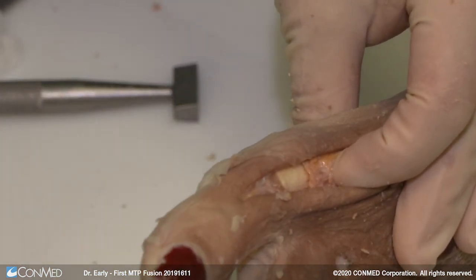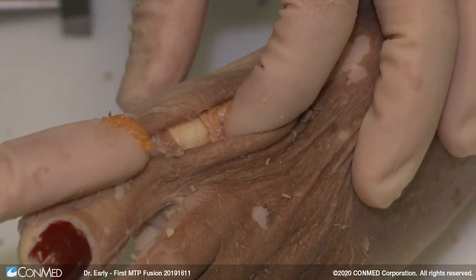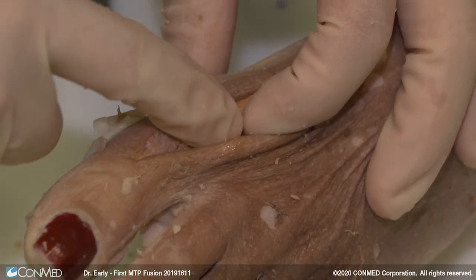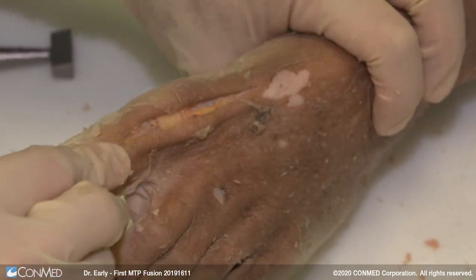Then your implant of choice — whatever plate you want — goes over top. You have all that cancellous material that your reamings came out, and you'll put them along each cortical side to fill it in. Now you see with that core alone, there's the stability you have.